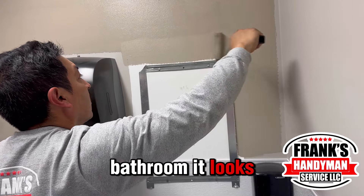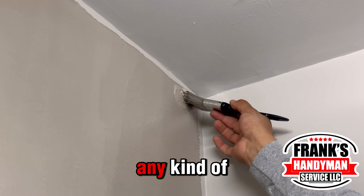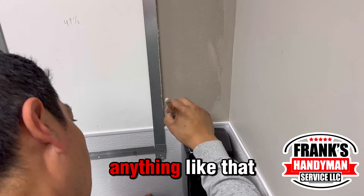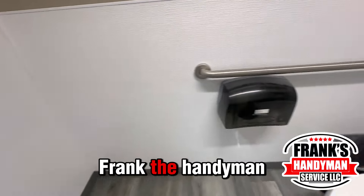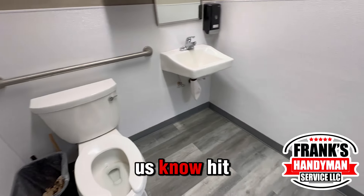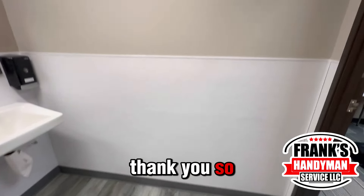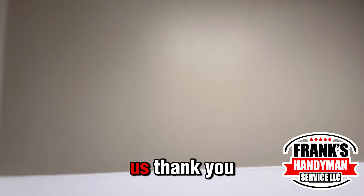Look at this bathroom — it looks fantastic! Remember to paint every corner and give a little extra attention there for really good results. If you have a similar situation in your house, office, or school, let us know — Frank the Handyman will be there to handle anything. Get a quote, subscribe, give us a like, and leave a comment. Thank you so much!